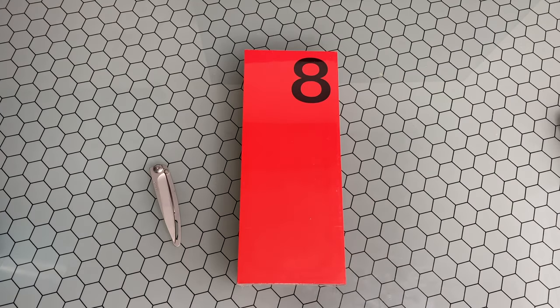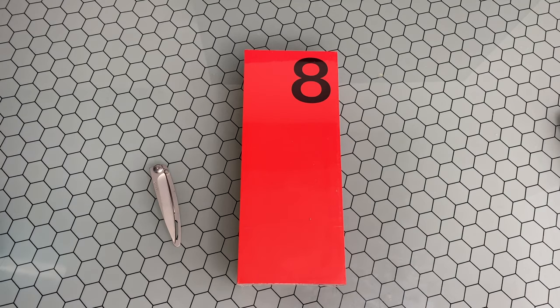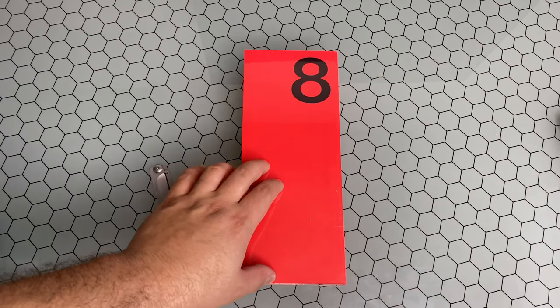What is going on, everybody? Welcome back to Phones and Drones. We have in-house the new OnePlus 8 series that you can see in front of you. We're going to have a whole separate video on the OnePlus 8 Pro, but for now, we're going to go ahead and talk about just the OnePlus 8 itself.